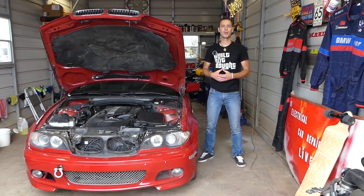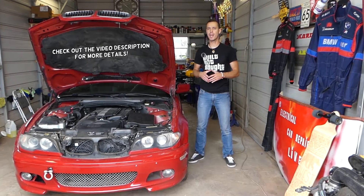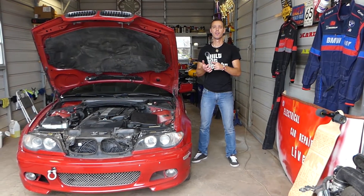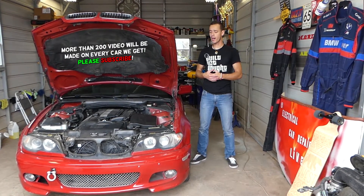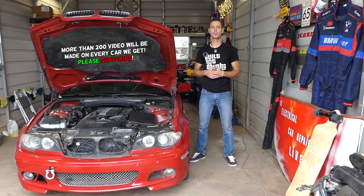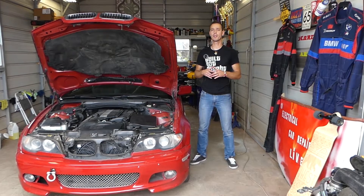Hey guys, welcome back to Electrical Car Repair Life. Thank you for watching and subscribing to the channel. If you guys have a BMW — any BMW, let's say 1 series, 2 series, 3, 4, 5, x3, x5 — and you guys have problems with your ABS pump, ABS module, or traction control module, we'll show you guys how to test that today.